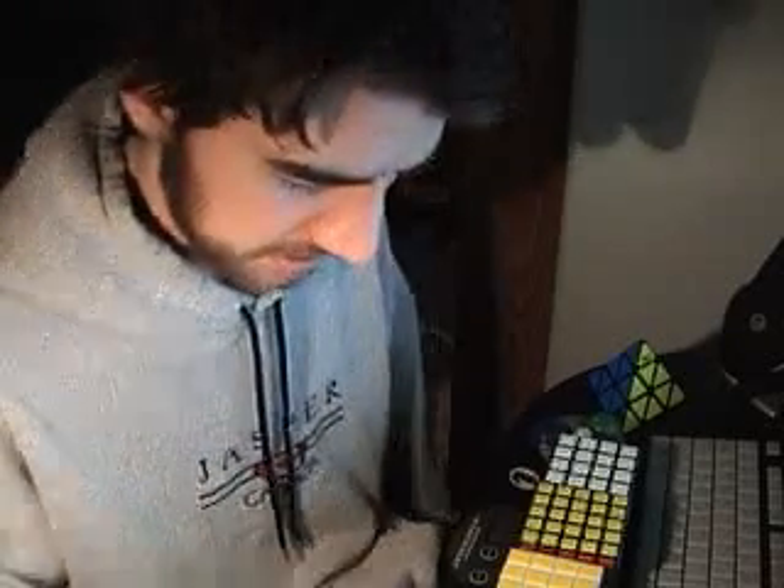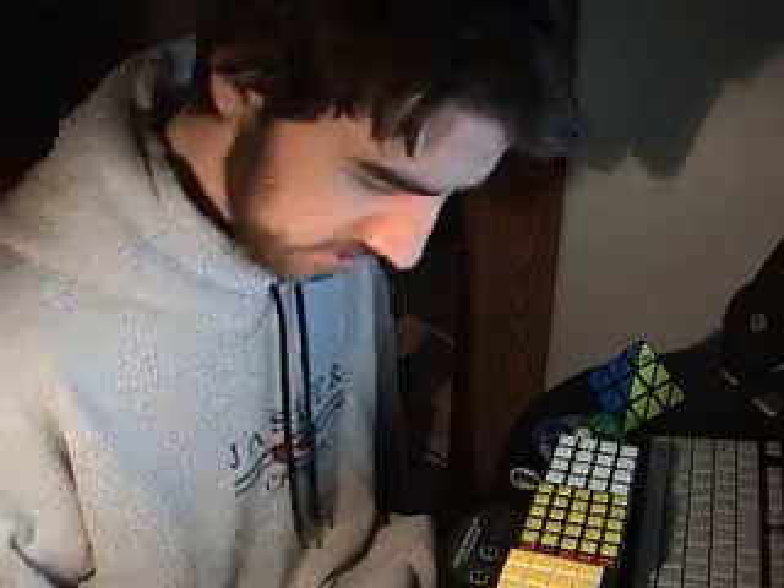Hey guys, I just got home and got my Meffertz order in. My camera was set up in the same spot I was when I left last week from that Blind Solved video, so I figured I'd just do a quick little thing showing off the cubes I got.